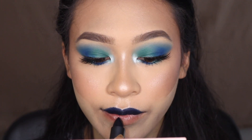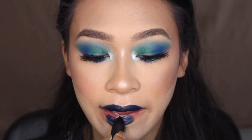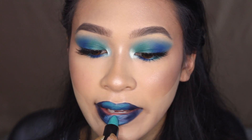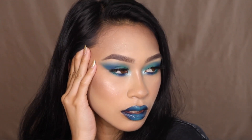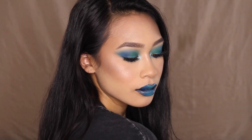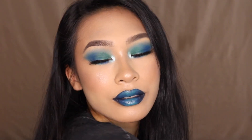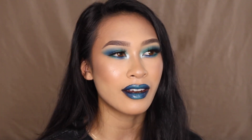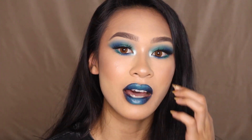Today's lip combo is the Bite Beauty Mousse Bouge Lipstick in Squid Ink, with the Milk Cosmetics Blitz Lipstick in the center — blue and green, going along with the eyeshadow theme. The Mousse Bouge lipsticks are so good. The Milk Melt lipsticks are very pigmented, smell a little like crayons, but are so pretty and photograph beautifully.